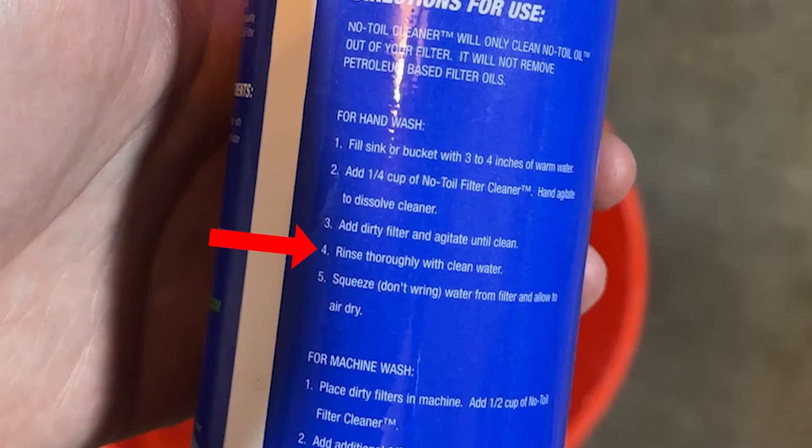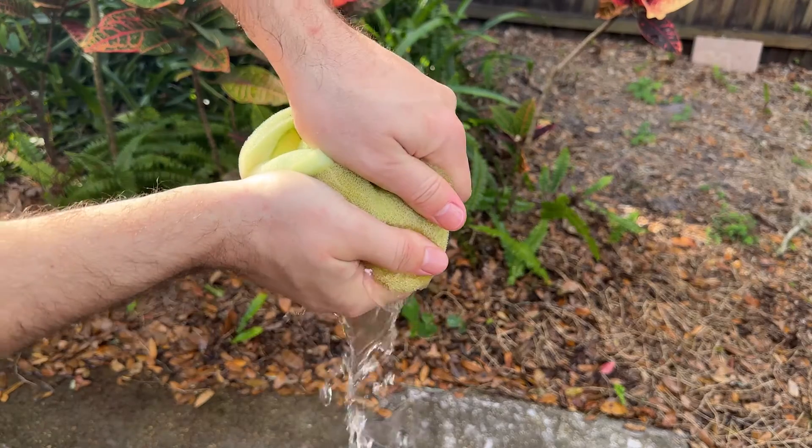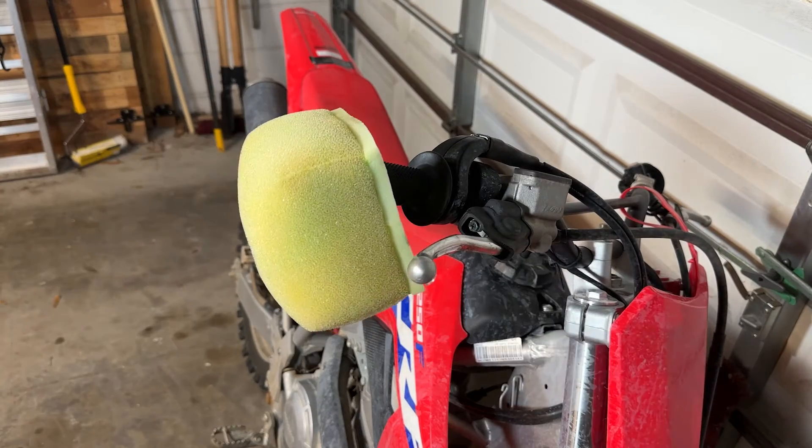The next step on the instructions was to rinse thoroughly with clean water, squeeze not wring, and allow to air dry. I took the filter out back and thoroughly hosed it down, again squeezing and not wringing the excess water out. Then I allowed it to air dry completely before reapplying the filter oil.